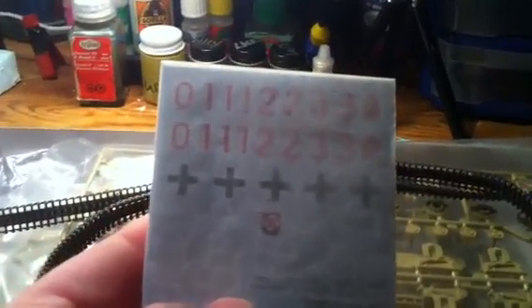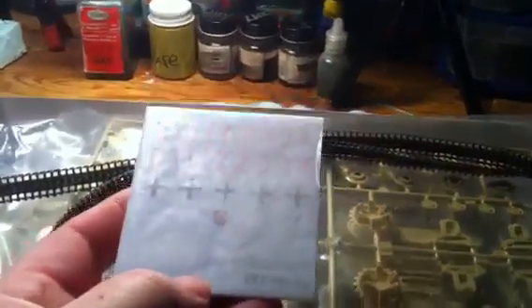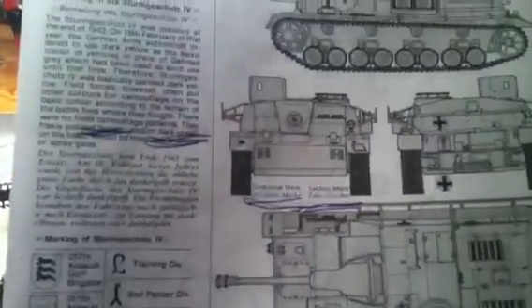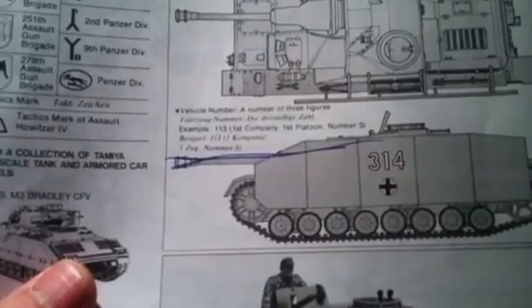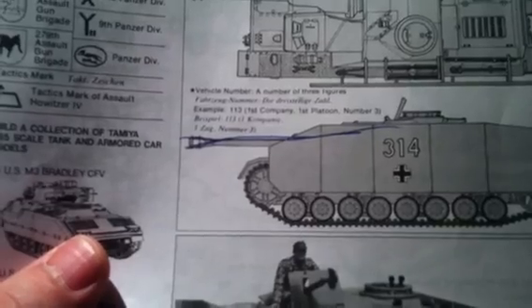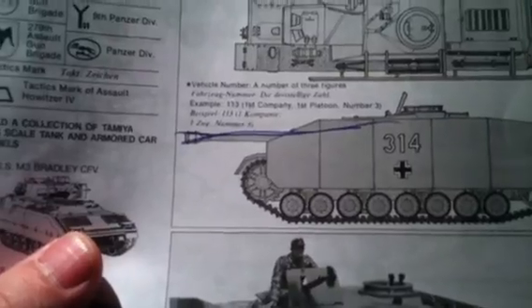The decals are pretty cool. You get four tactical schemes, four basically vehicle numbers, and then four emblems. They give you four division markings, four tactical markings, and the vehicle number. So, say you're first company, first platoon, number three — vehicle number three — you'd be 113.